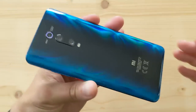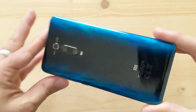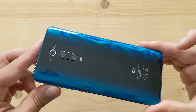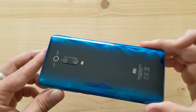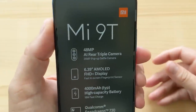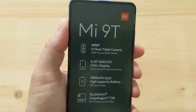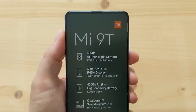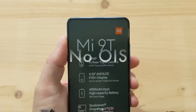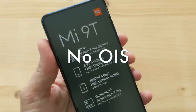Look at that — triple camera and flash, Xiaomi. That is quite the finish. Comparatively the Mi Mix 3 looks really boring. The sticker on the front tells you about the 48 megapixel AI rear triple camera with a Sony IMX 582 sensor — which I believe is a 586 derivative. I'm not sure if it has OIS on the main camera, but that's the 48 megapixel sensor.